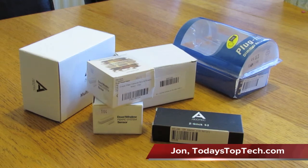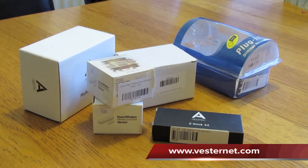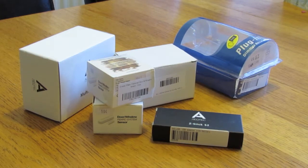Here's a quick video — we received some home automation kit that we ordered from a company in the UK called VestaNet. You can find them at vestanet.com. We ordered a few bits of equipment and got next day delivery, everything arrived as promised — great service from VestaNet.